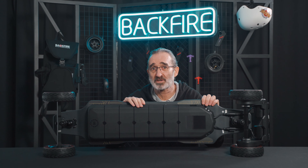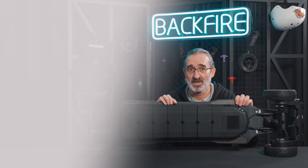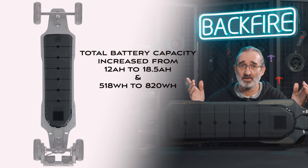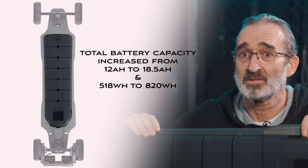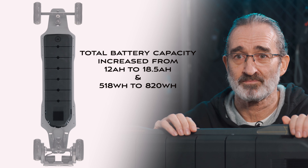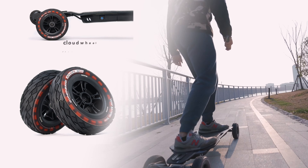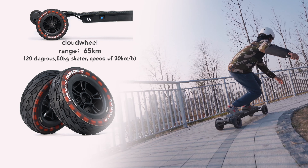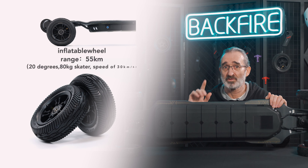Two: the total battery capacity has increased from 12 amp hours to 18.5 amp hours, and from 518 watt hours to 820 watt hours. Due to the increase of the discharge rate, the entire battery can be fully discharged and the capacity has greatly increased. We made a test to measure its capabilities: with a temperature of about 20 degrees on a good road, an 80-kilogram skater running at a constant speed of 30 kilometers per hour can achieve a range of 65 kilometers on cloud wheels and 55 kilometers on the inflatable wheel.